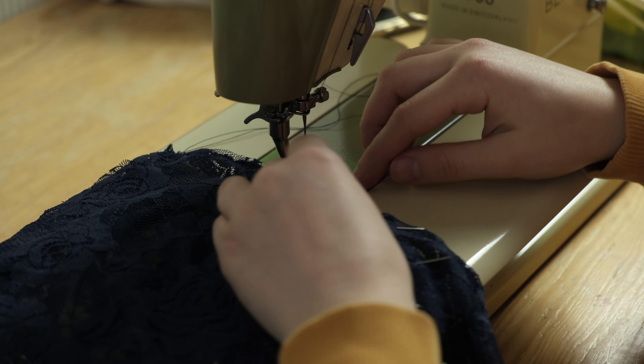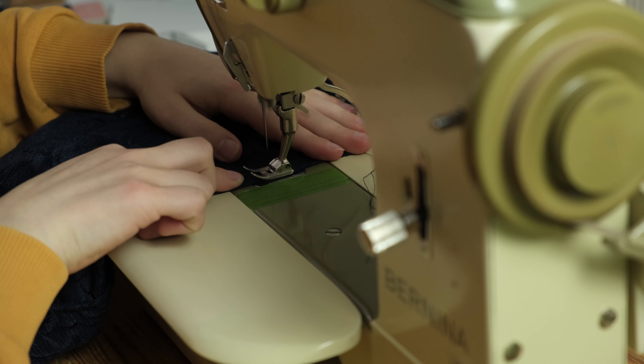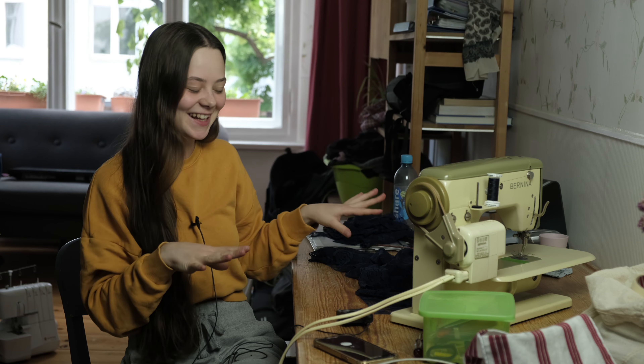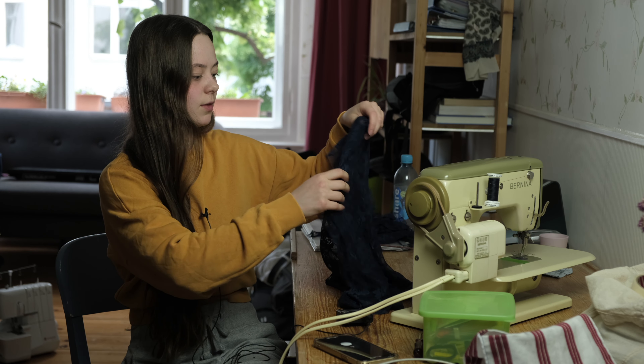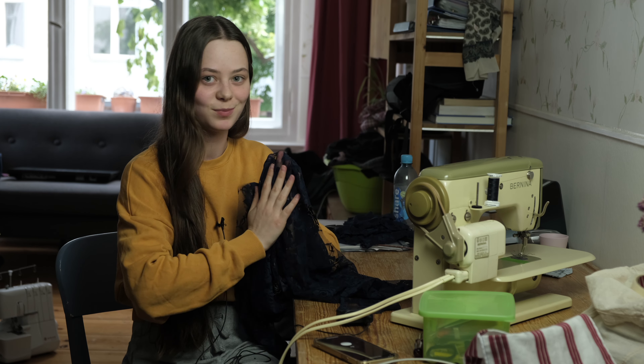If your fabric gets stuck in your machine you can try putting some tissue paper underneath. All the pieces are attached together except for the neck piece, but I will worry about that later. Right now it's looking pretty good, and even the french seams on the shoulder seams are looking nice, which I was a bit worried about.